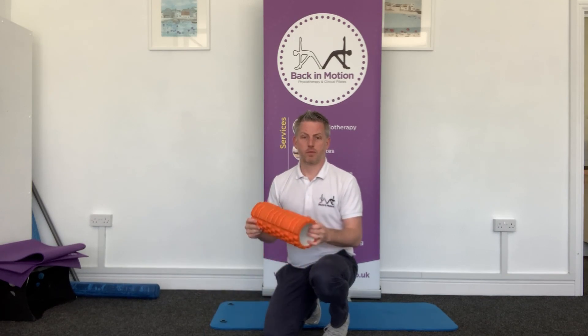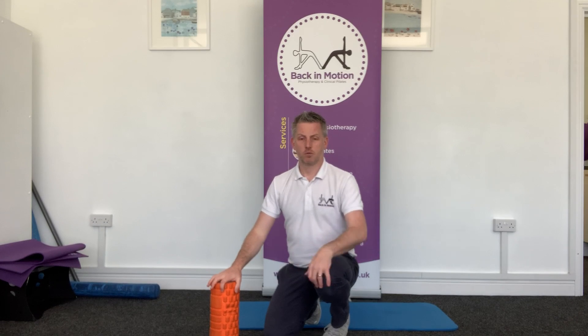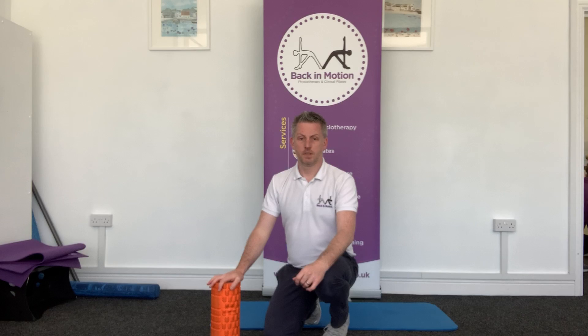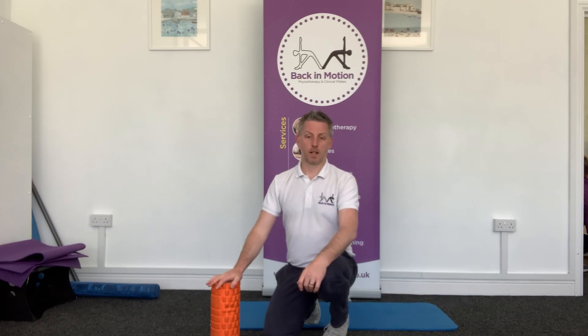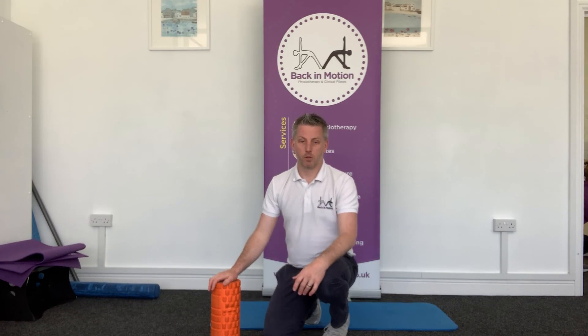So today what we're going to do is use the foam roller just to provide a little bit of a stretch into that area. It's a really nice exercise, particularly if you just do it gently and do it often. It can really help just to counteract that posture of being very much hunched over a keyboard all the time.